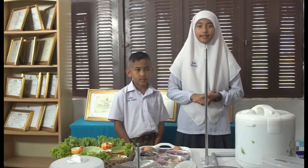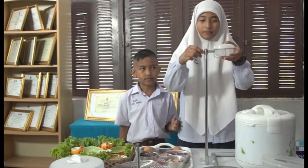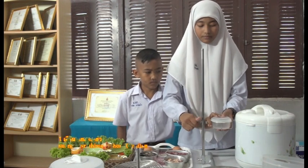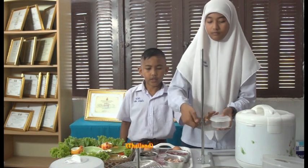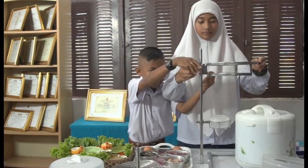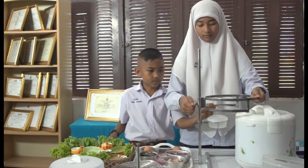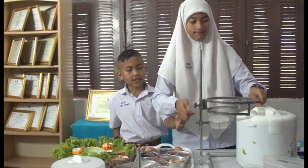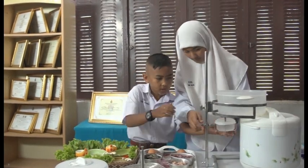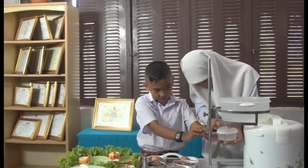How to use it: The first step, blend the water container and the base off for steam with the stand. The second step, put the steam pot on the pot's base and make sure that the hot hole is straight with the relevant air on the cover of the steam pot, and relate the heat with the rice cooker.